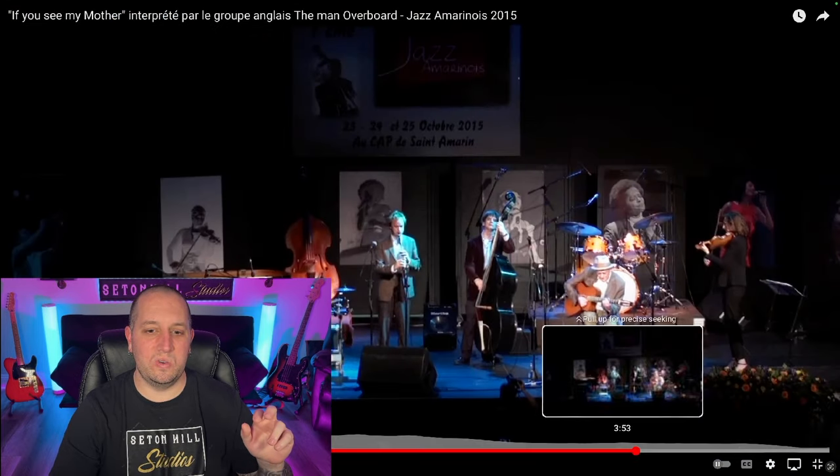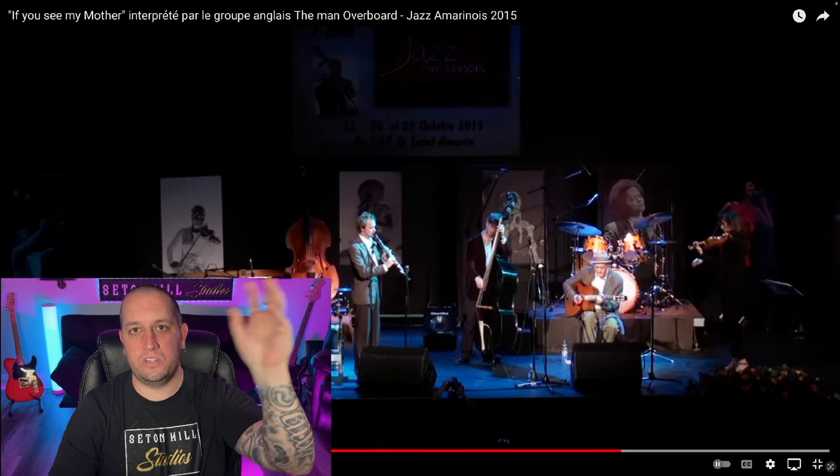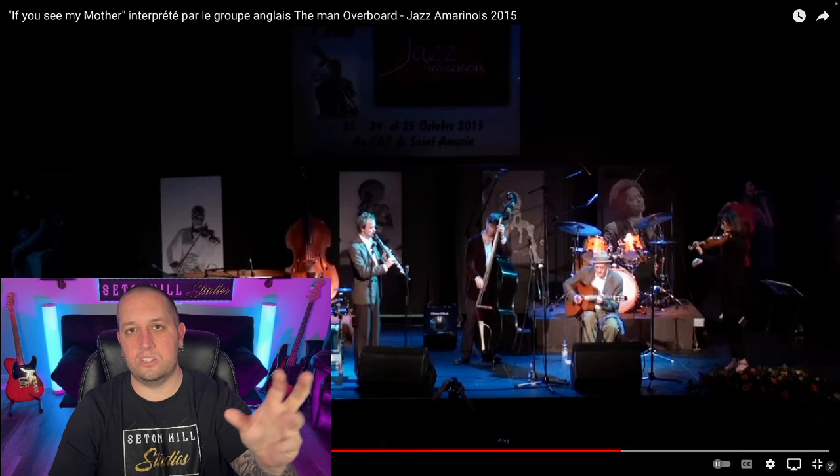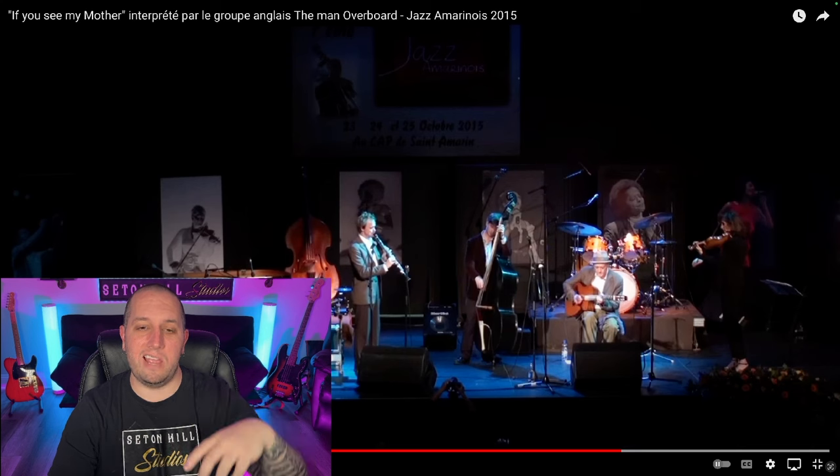This section is cool — I love how the violinist is kind of throwing in like an echo. It's not exactly an alternative melody; I think it's the same melody but she's kind of mirroring what he's playing, which is really cool.